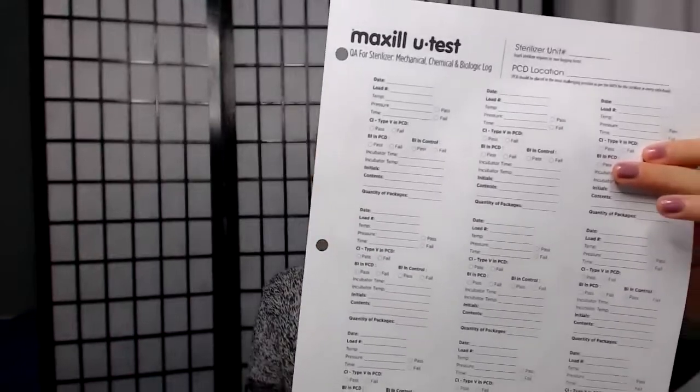Does that make sense? Does that help a little bit? What I want to do is take you guys through my whole reprocessing area to go through everything, and then I will show you how this works, how the pouches work, how I package everything, how I pre-clean everything — you name it.